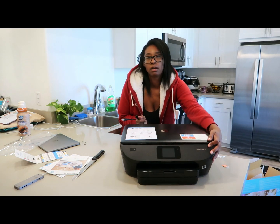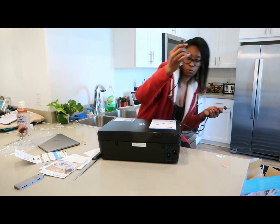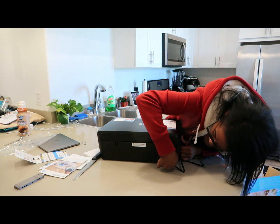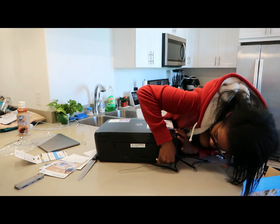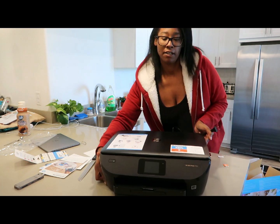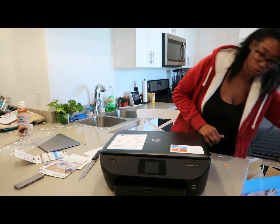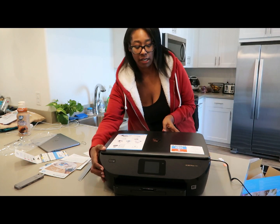So there is a port here in the back where you plug in the cord, and I actually have a handy dandy little cord over here that goes in there.